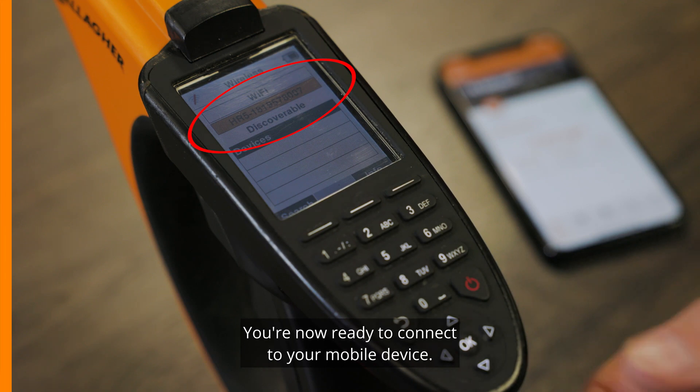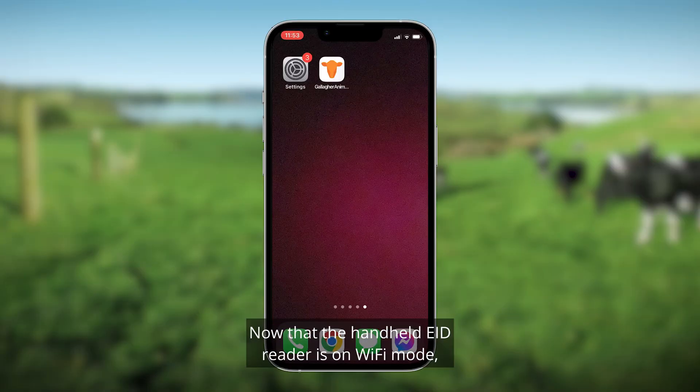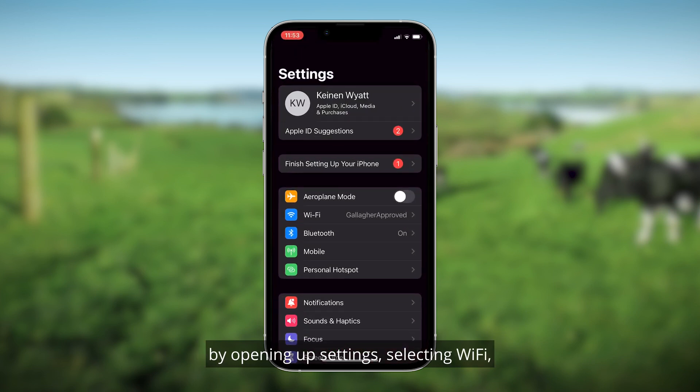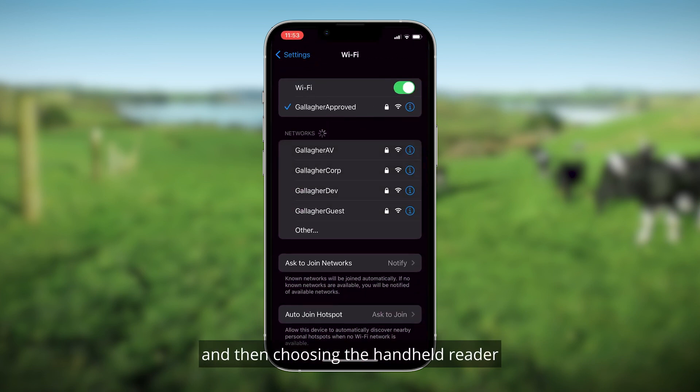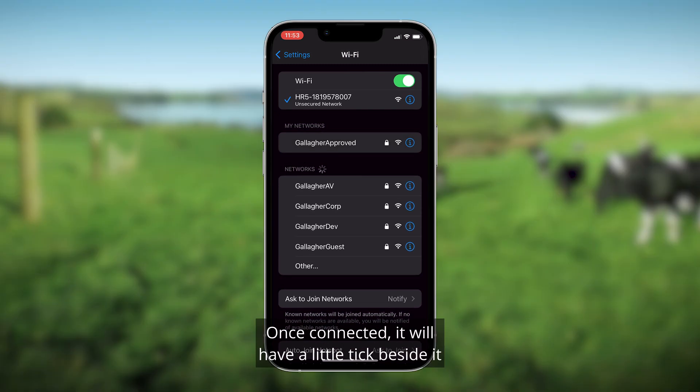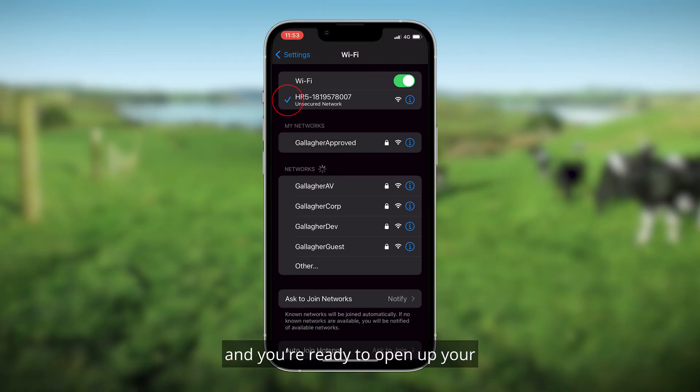You're now ready to connect your mobile device. With the handheld EID reader in Wi-Fi mode, connect the phone to the reader by opening up Settings, selecting Wi-Fi, and then choosing the handheld reader from the list of available devices. Once connected, it will have a little tick beside it.